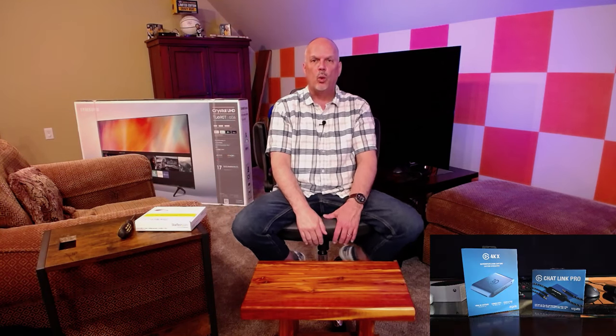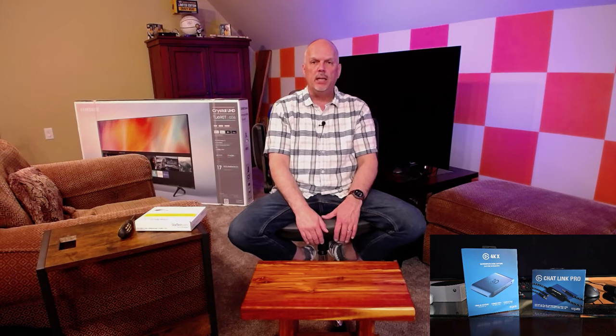We are going to get this card installed in that computer. Currently it's behind the television because I have it hooked up to my new Samsung S90D. This OLED TV is phenomenal, but I've talked enough about that, so let's move on. We're going to get it unconnected from the back of this TV, get the card installed, set it back up, and then get the software installed and prepped for the Elgato 4KX USB capture card that I have coming.